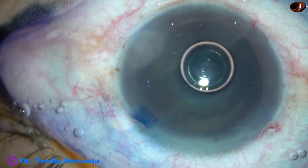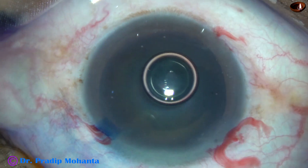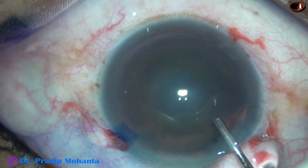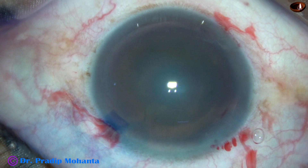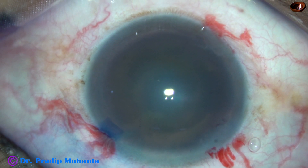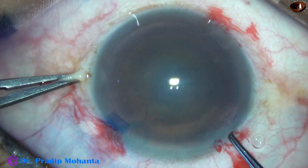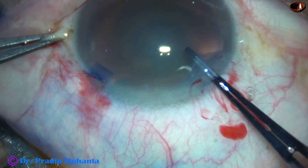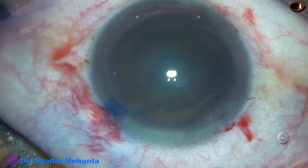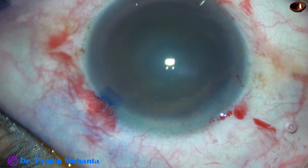And now we are going to do capsulorrhexis with utrata forceps. Whenever we do capsulorrhexis with utrata forceps, we must remember that we must lift the anterior lip of the main wound, keep the anterior lip lifted up, and rotate the utrata to do capsulorrhexis. The tip of the utrata is lifted up like this — if we press on the posterior lip, there is leakage of viscoelastic. So we must keep the anterior lip of the main wound lifted up.